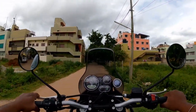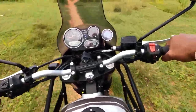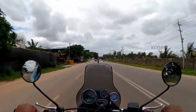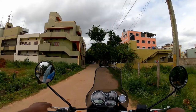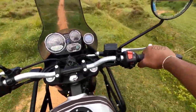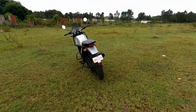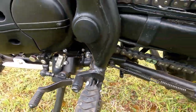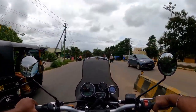The Himalayan has long-travel suspension which gives you the confidence to travel to any corner of India — not just off-road but on-road as well. The 41mm telescopic front fork has a travel potential of 200mm, helping you navigate any type of difficult terrain. The monoshock rear with linkage provides 180mm of travel, and the vehicle's ground clearance is 220mm, allowing you to handle any hard terrain, on-road or off-road.